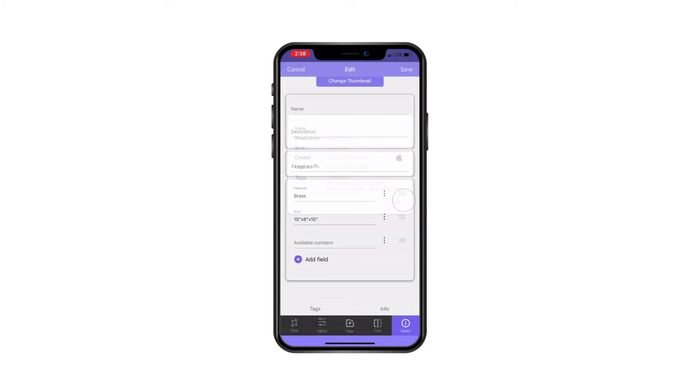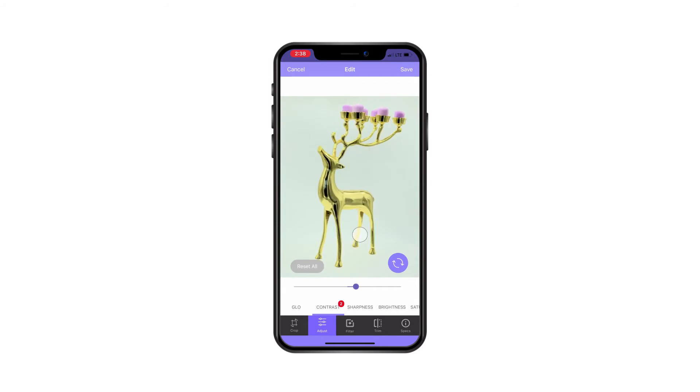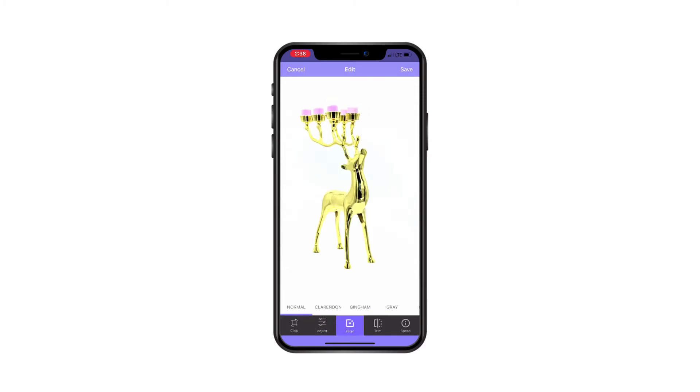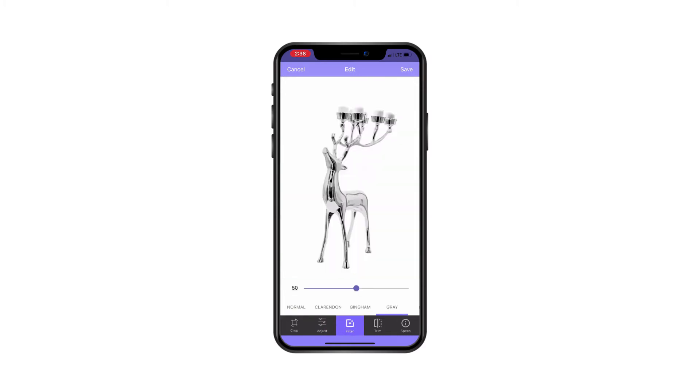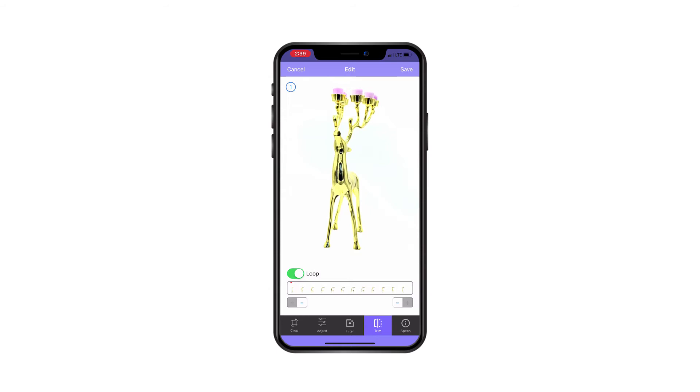You can adjust the photo — for example, increase the contrast, remove the background, increase the sharpness, and many other adjustments. You can also apply filters; for example, the gray filter, or keep it normal. If you'd like to limit your 360 photo to a certain angle — meaning you don't want viewers to see it from all angles — here is your chance to do it.